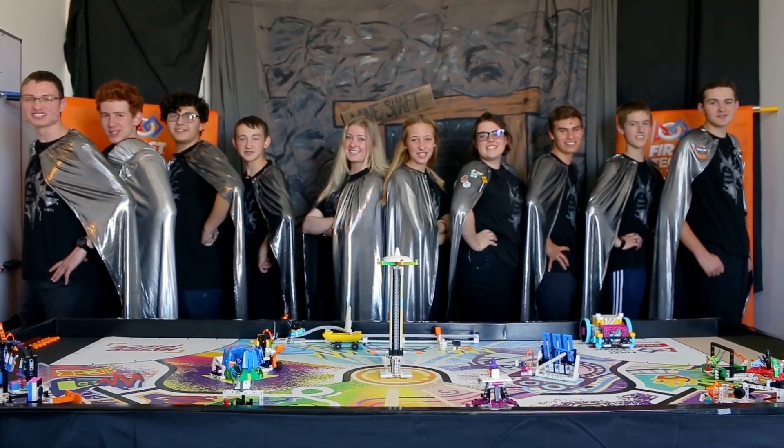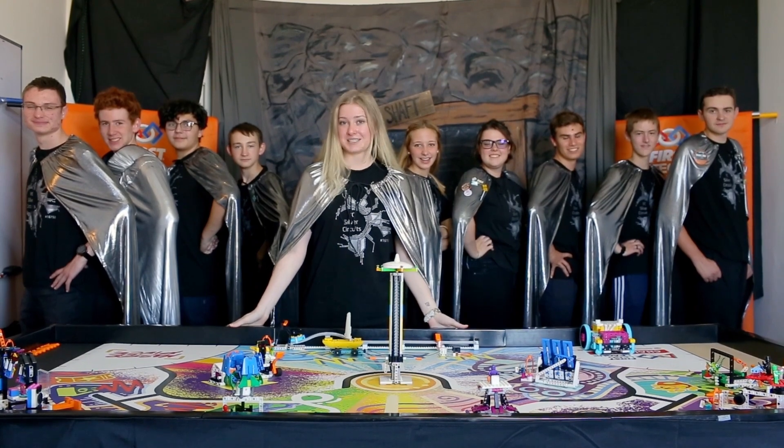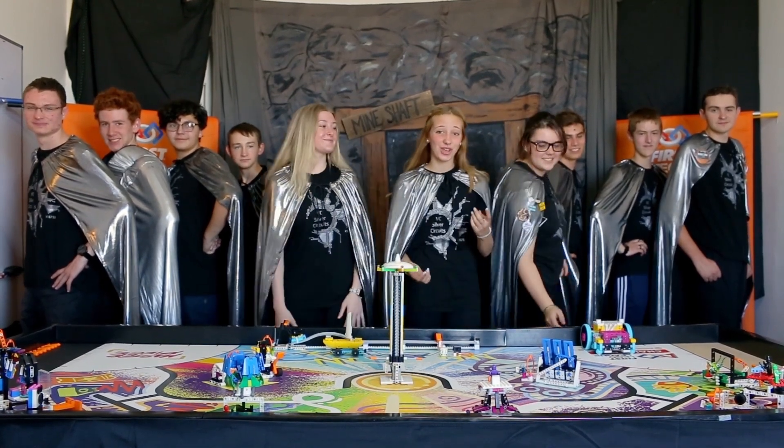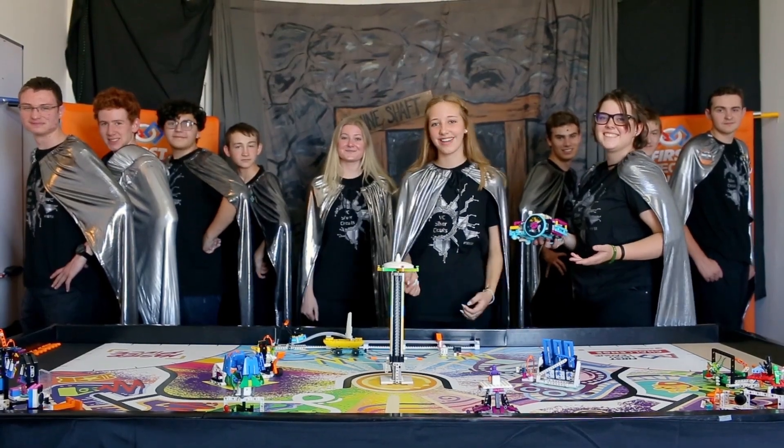We are the BC Silver Circus! Welcome to the 2023-2024 FLL Masterpiece Season. We're going to show you how to build and program an FLL Spike Prime robot. Hi everyone, my name is Kylie. And I'm Aiden.